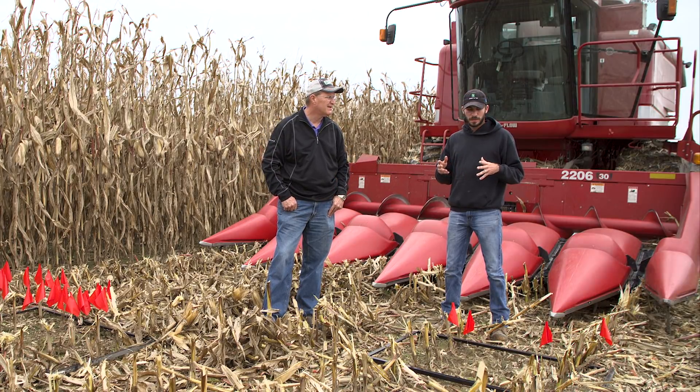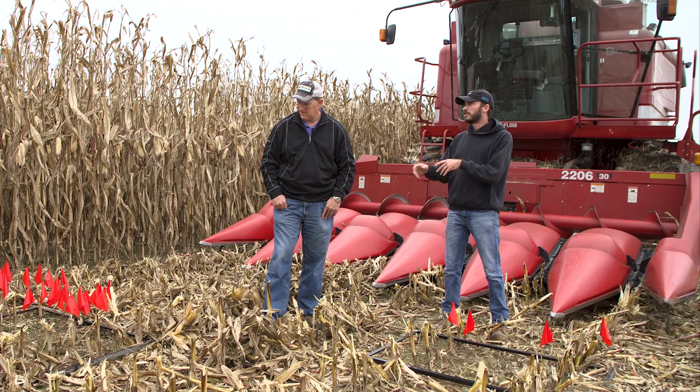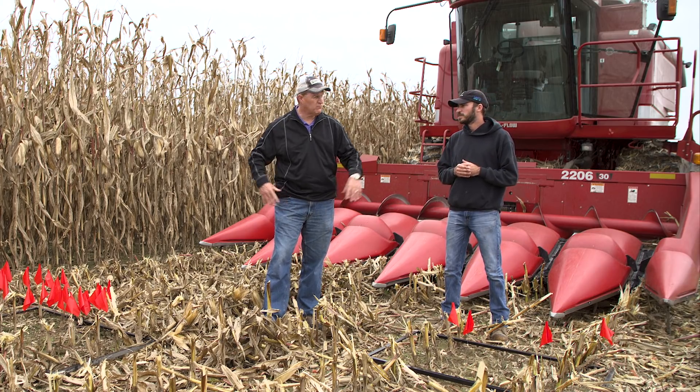24 kernels on the other side. In terms of loss in bushels, the yield saver side was about a quarter of a bushel, and the standard gathering chain side was about a bushel and a half. So the 360 Yield Savers are doing what they say — they're keeping the grain in the header.